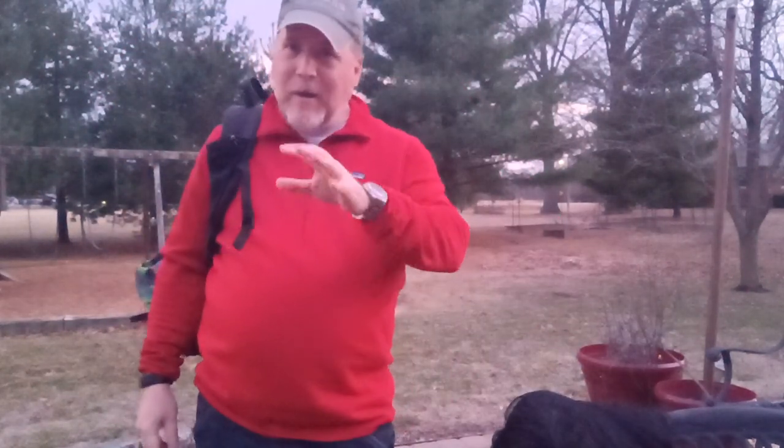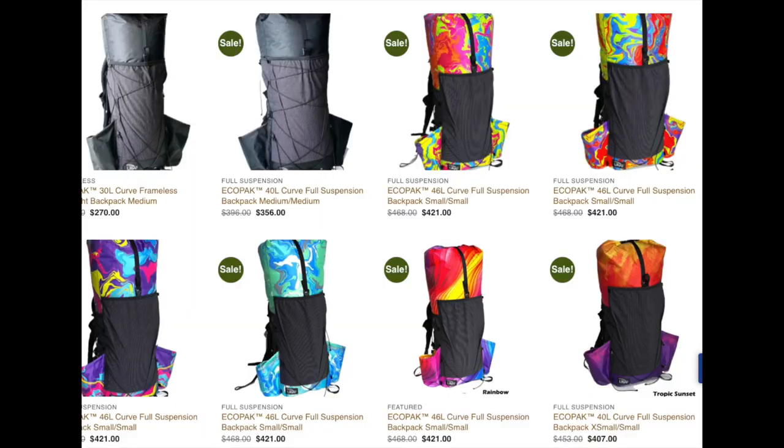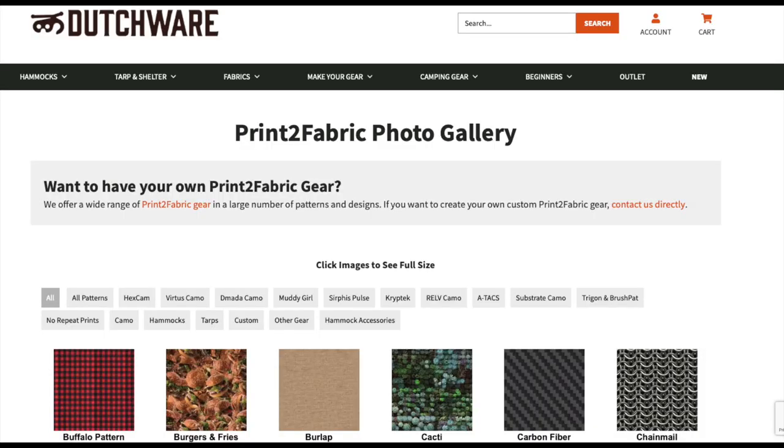One cool thing about Light AF, unlike a lot of other backpack companies out there, is that they've got customizable colors and patterns — all sorts of stuff you can get. Closest thing I've seen from other companies doing that is Dutch Work Gear for hammocks and tarps, but for backpacks Light AF is like the bees knees. You can get kaleidoscope rainbow, weird camo patterns, psychedelic stuff, or make your own pattern. I think you can custom order because on their eco pack they'll print out patterns.